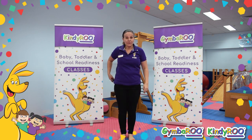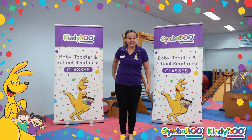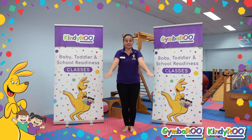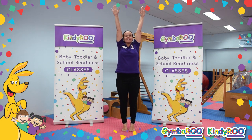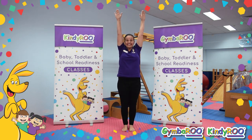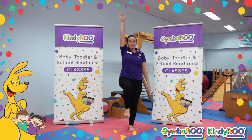Great balancing! We have also been doing a body awareness song. I'd like you to do it with me today. Can you stretch your arms up to the sky? On your tippy toes, try and stay nice and still.